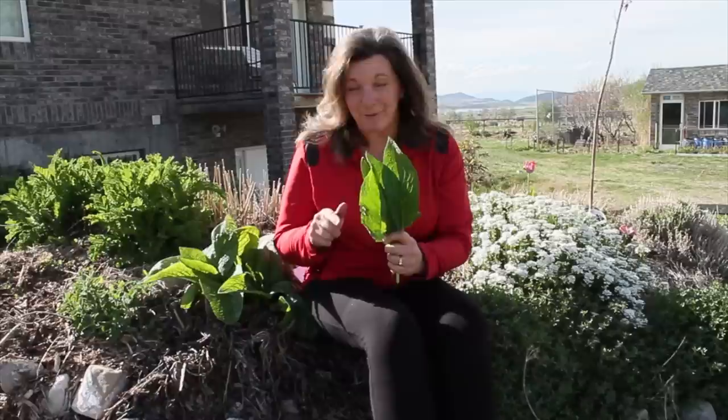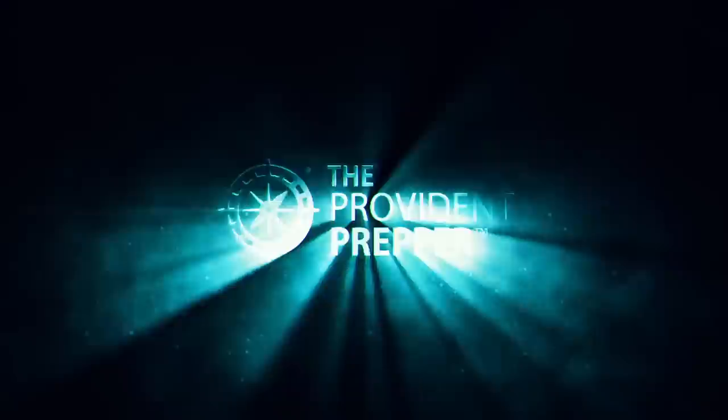What do you know about comfrey? It's a powerful plant that you should have in your own backyard. Hi, I'm Kyleen and I'm the Provident Prepper.